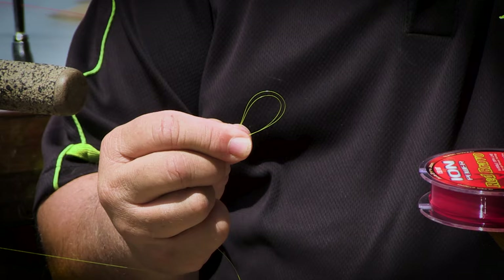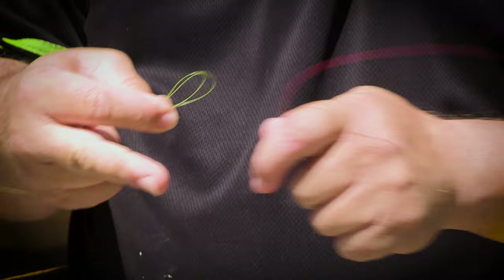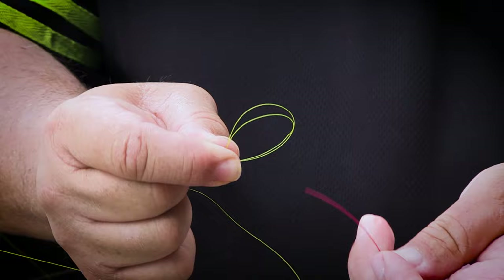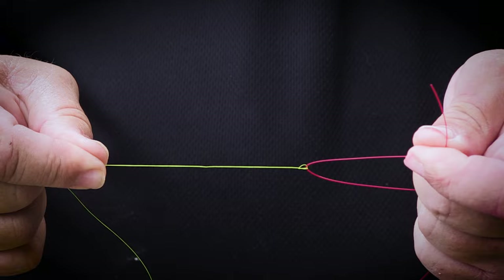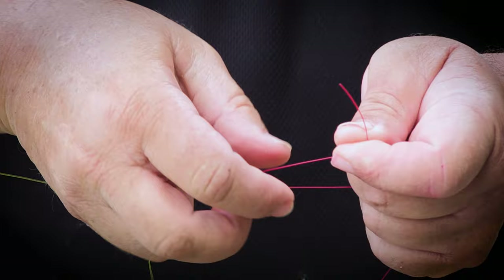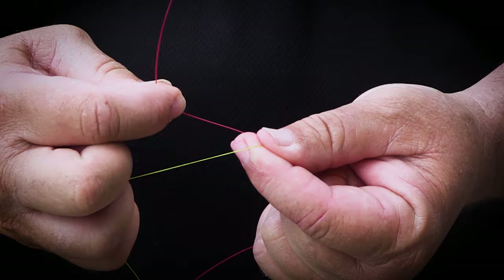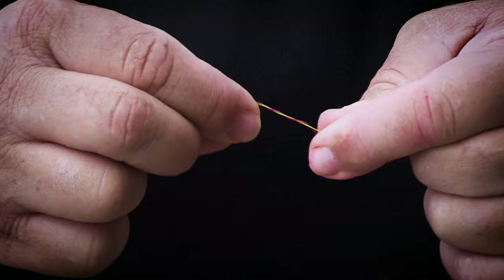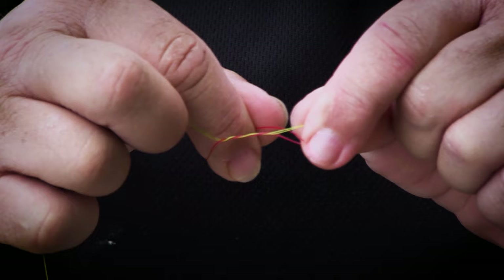My leader line is next. The thickness of my leaders for bank angling is normally 0.36 or 0.37, which normally boils down to around about 18 to 20 pounds. I'm now going to take the leader line and push it through the loop. Then I'm going to release on this side and just pull until it tightens on the thicker line. I'm going to take my index finger and push it in between the double line and the single line. Then I take the double line and fold it once, twice, three times around the double line and push it back through the loop to where I began.